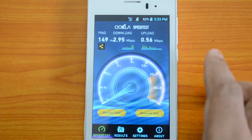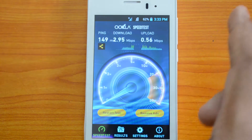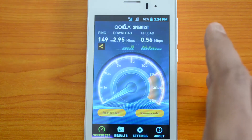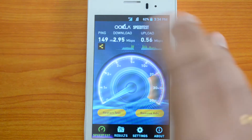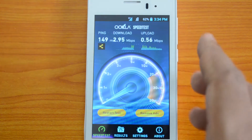We are done with the test and you can see the download speed at around 3 Mbps, which is pretty decent. High-end devices get around 5 to 6 Mbps, while this gets around 3 Mbps with an upload speed of 0.5 Mbps. So that's a pretty decent score, though not the best.